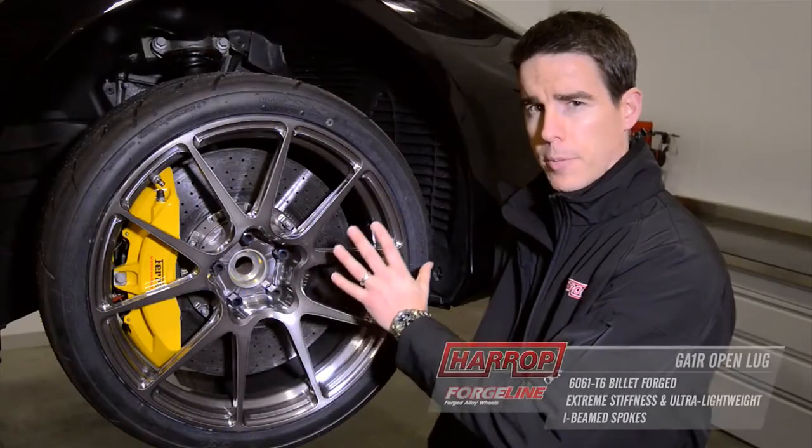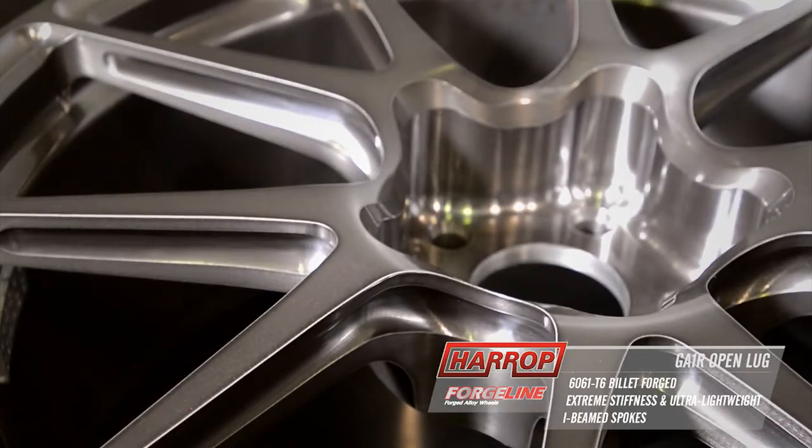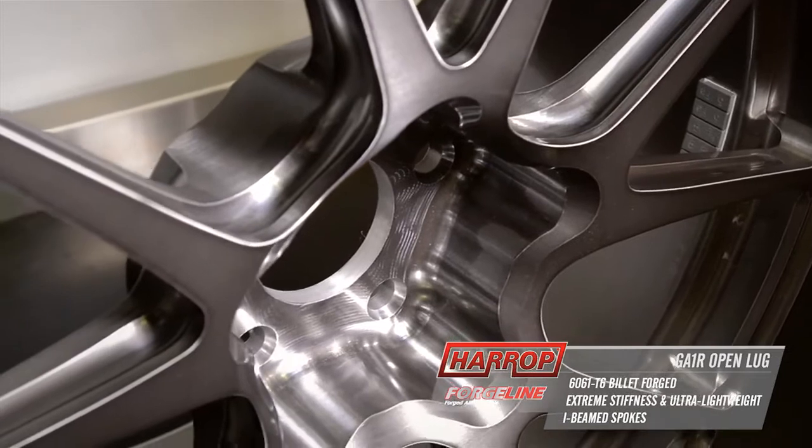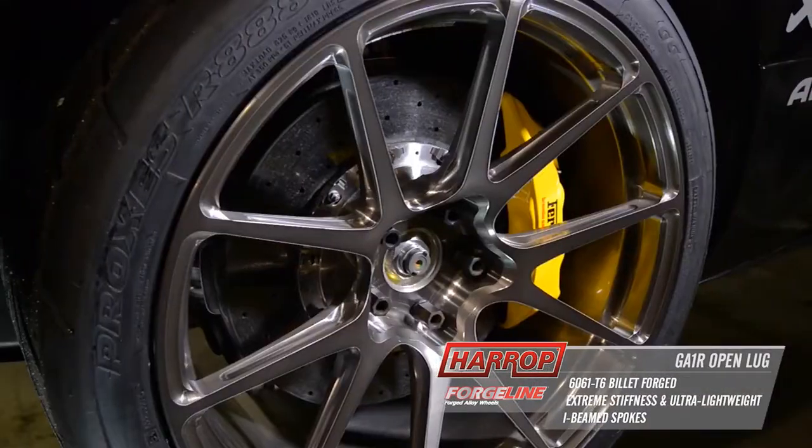Fully machined from its 6061 T6 billet forging, it features all the latest technology to create a wheel that is extremely stiff, strong and ultimately lightweight.